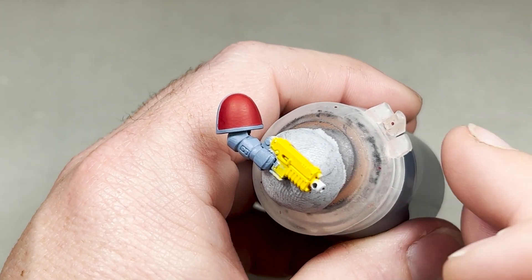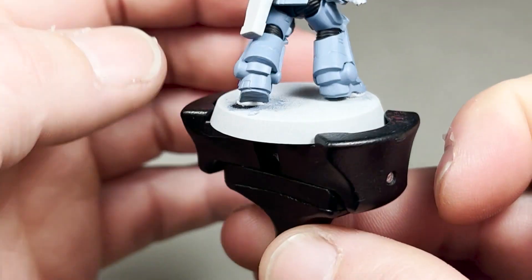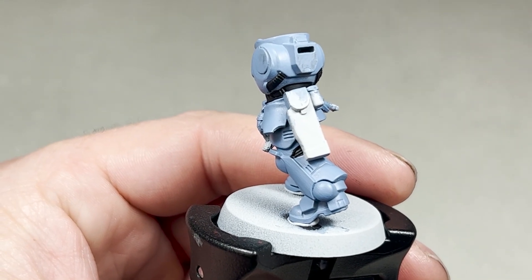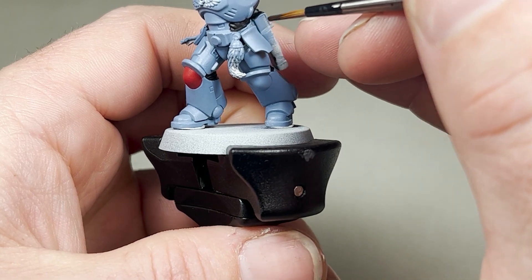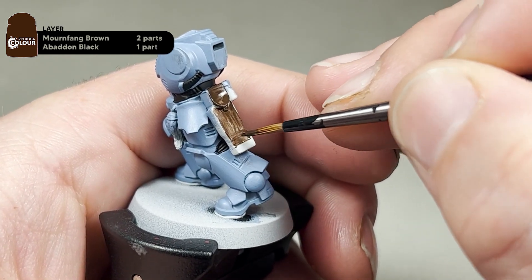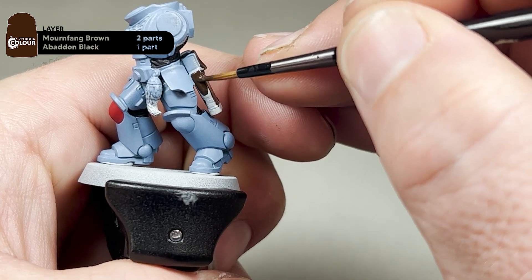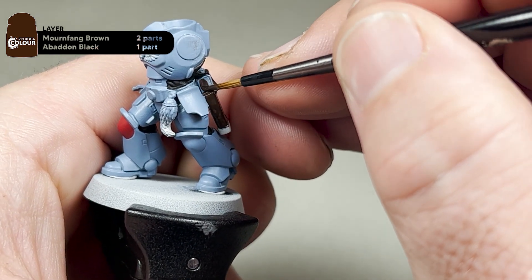With the Mephiston Red dry, this is what it should look like. The next step we're going to be painting the leathers. For this we're going to mix two parts Mournfang Brown to one part Abaddon Black. Again with a small artificial layer brush we're just going to paint the belt and the holster. This should only take about two coats given the black in the mix — if not, don't be afraid to do a third coat.